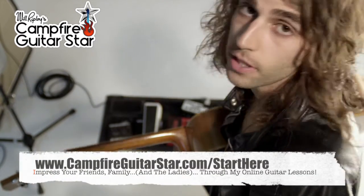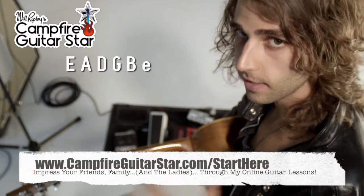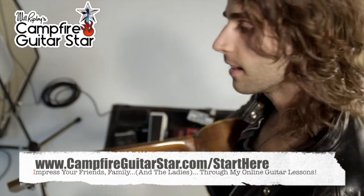What a huge difference! Go through all your strings — you can learn the names of the strings while you're doing this: E, A, D, G, B, E. Now you've got an in-tune, ready-to-go guitar. Let's learn how to play this thing.